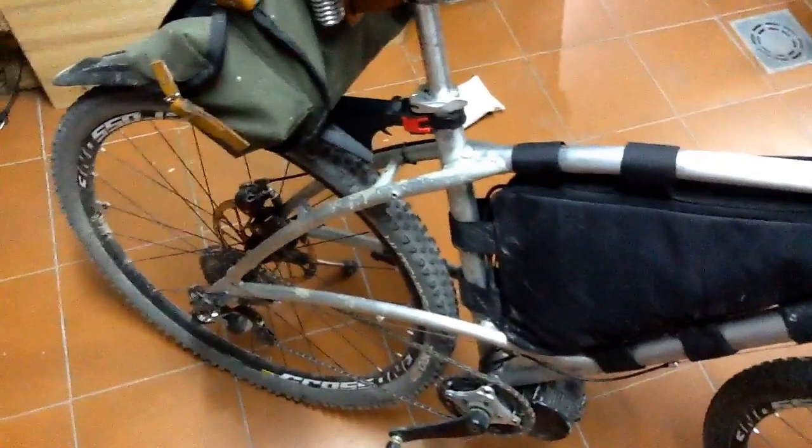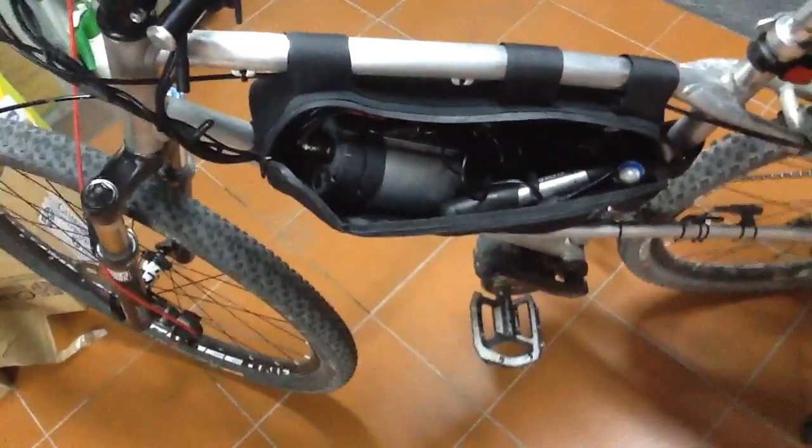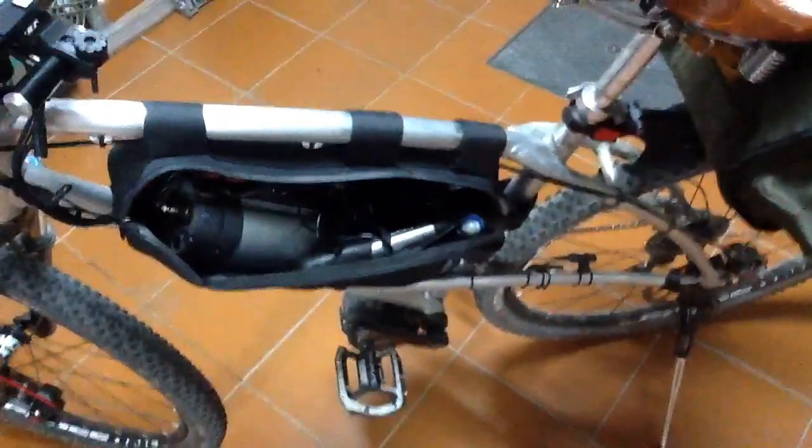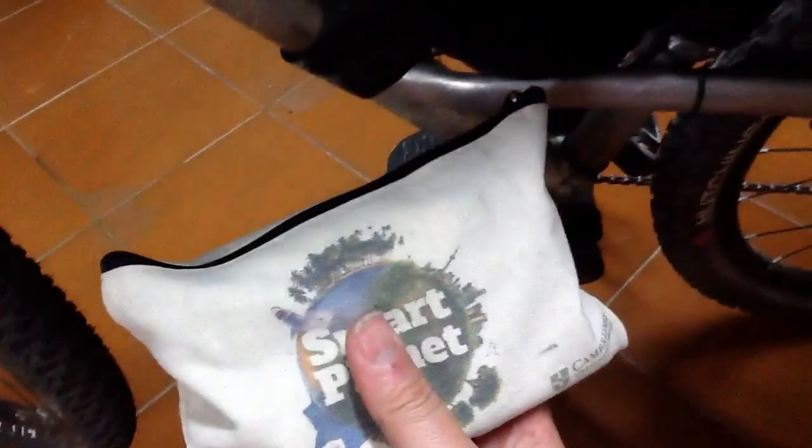Punctures are a real pain. When I put the Cycle Analyst on the other day, I went out to test it and stupidly didn't take any puncture repair kit or even a pump. And I got a puncture like five kilometres from home and had to walk back with the bike — which wasn't a lot of fun. With these bikes, weight is not really a problem so I always take lots of stuff. I've got a pump, loads of puncture repair stuff, CO2 cylinders, and I take a spare inner tube as well.